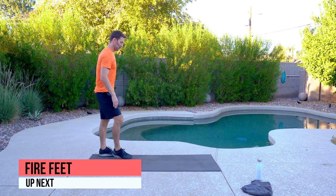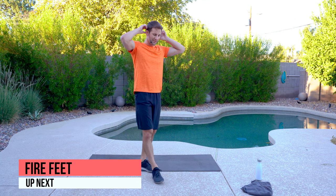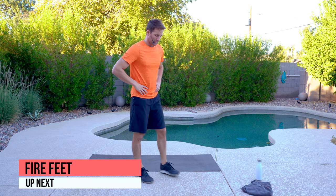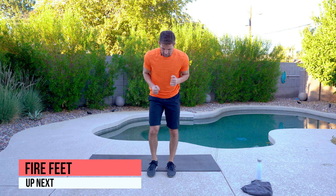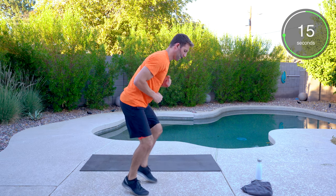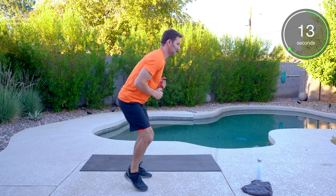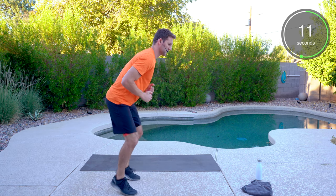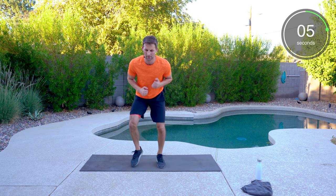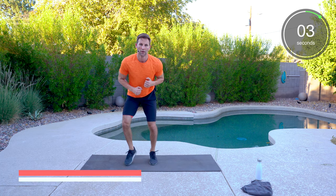Then we have fire feet — another basketball movement. Machine gun feet, fire feet — running in place on your toes. Get them up, tapping and going. It's only 20 seconds — push all the way to the end.